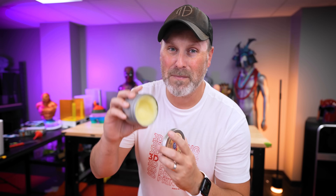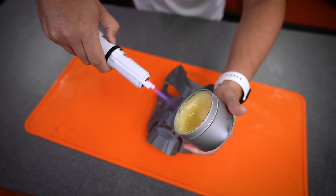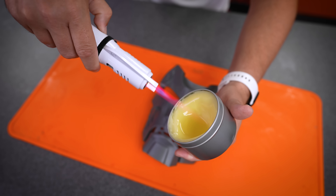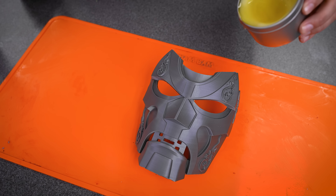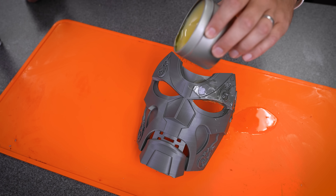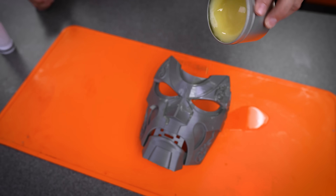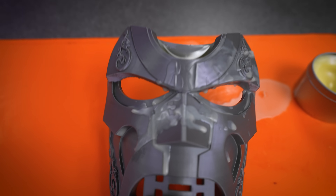Thanks again for watching, and I'll see you next time. Now, I'm done editing the video and just about ready to post it, however I can't get the idea out of my head about trying to melt down some of the beeswax and pouring it over a 3D print to see how well this works. I'm assuming it's not a really good idea at all — but that's the entire point of this channel, for me to do all these things so that you don't have to. Not only did I do a horrible job of pouring it out, but it also, as expected, cured really thick on top of the print.